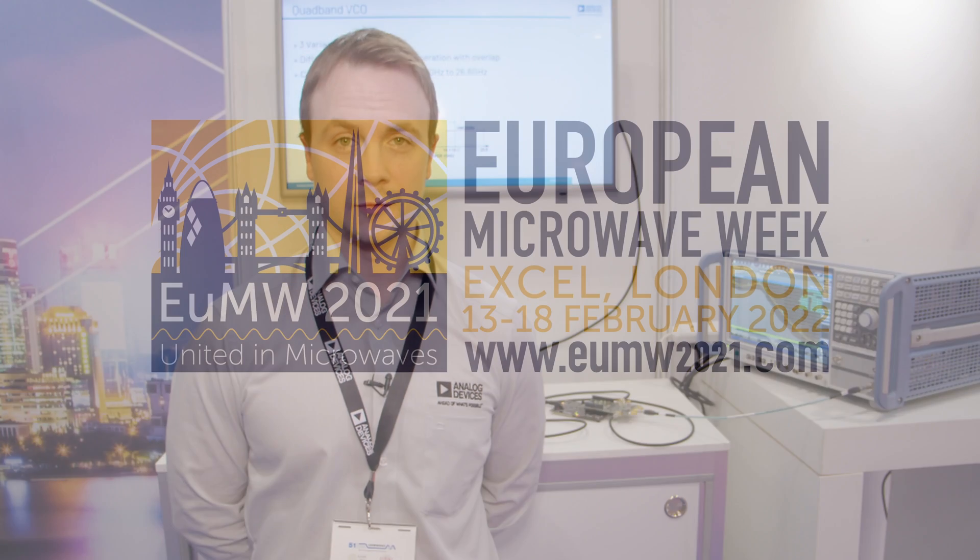For more information about any of the products used in this demonstration, please visit www.analog.com/cn0568. Thanks for watching.